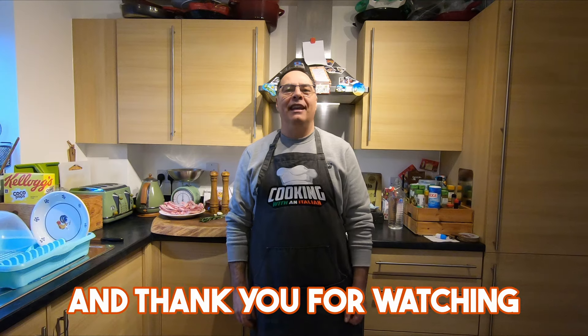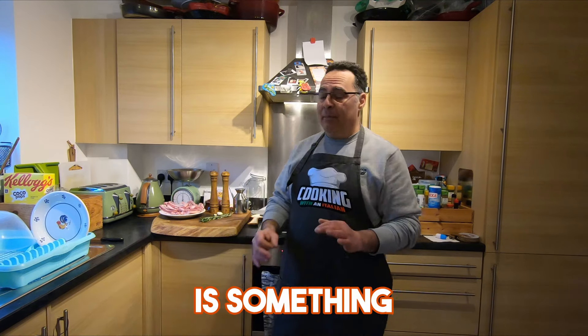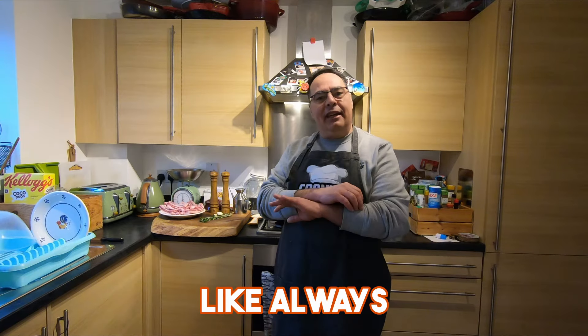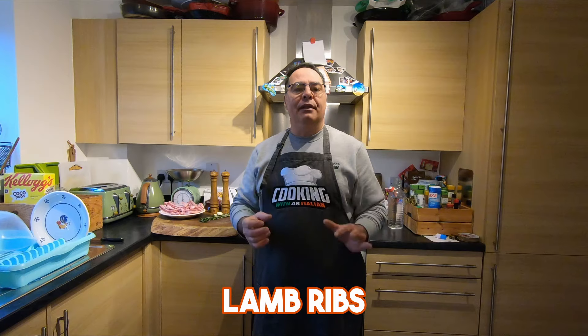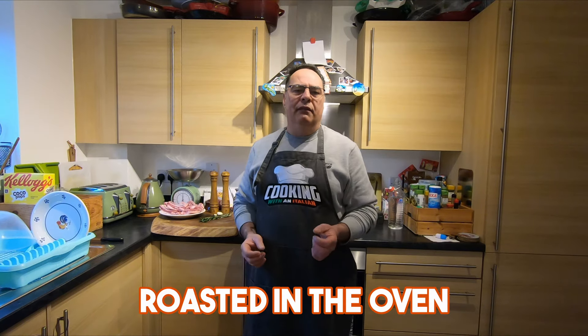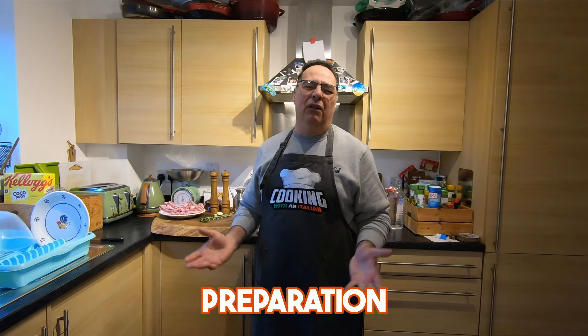Hi guys, nice to see you again and thank you for watching Cooking with an Italian. Today, something tasty and easy like always — I'm going to cook lamb ribs roasted in the oven. Easy, tasty preparation, nothing difficult.